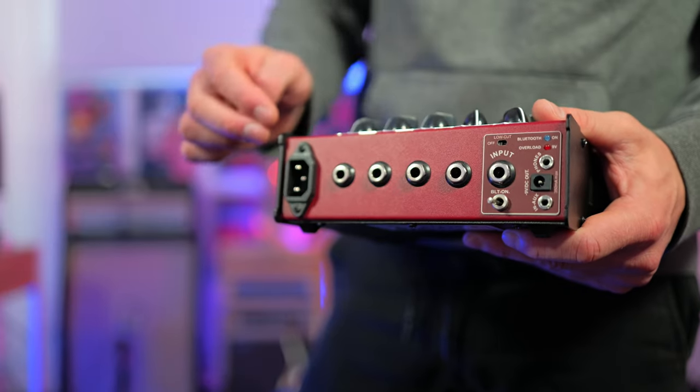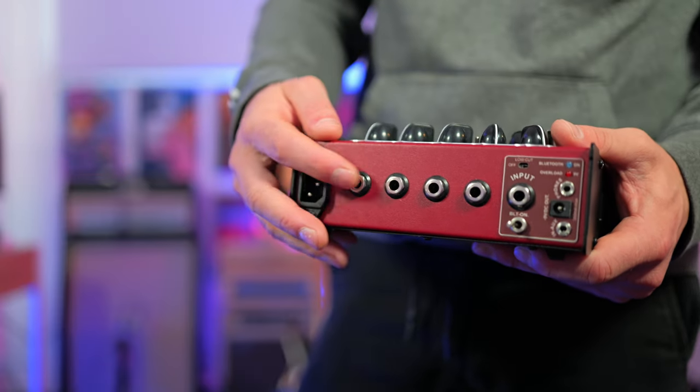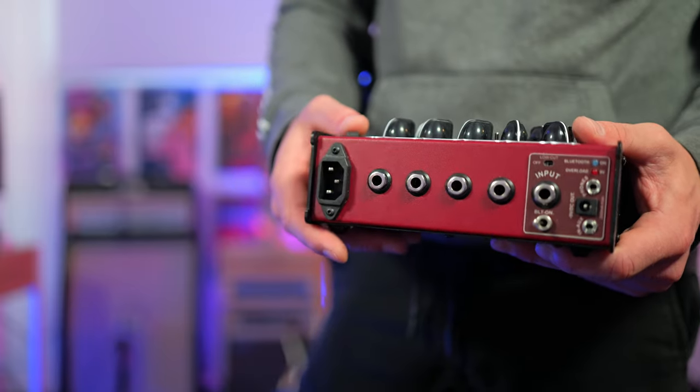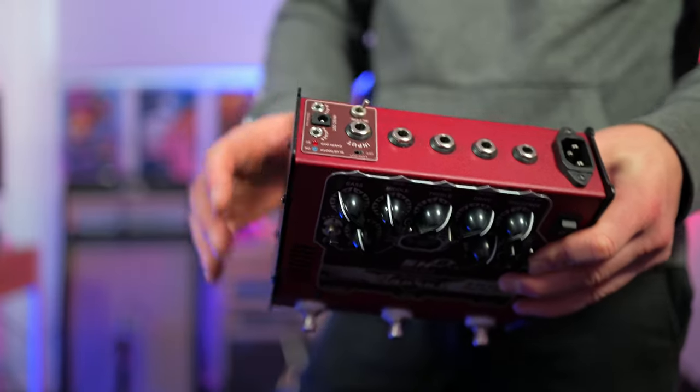This amp has an effects loop built in. We get a line out for going directly into a mixer or audio interface, and the speaker output is over here. This speaker output will work anywhere between 4 and 16 ohms. All of these are labelled on the top of the unit, just not on the back.